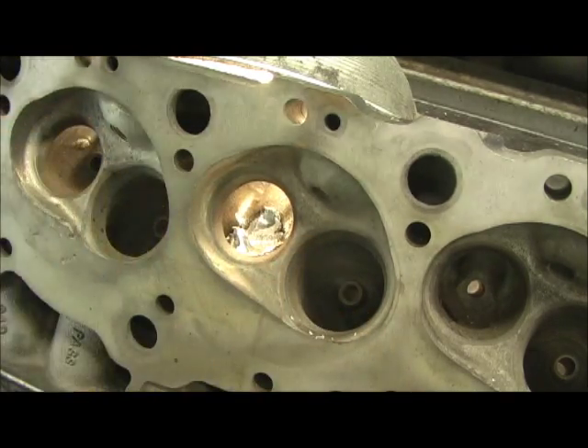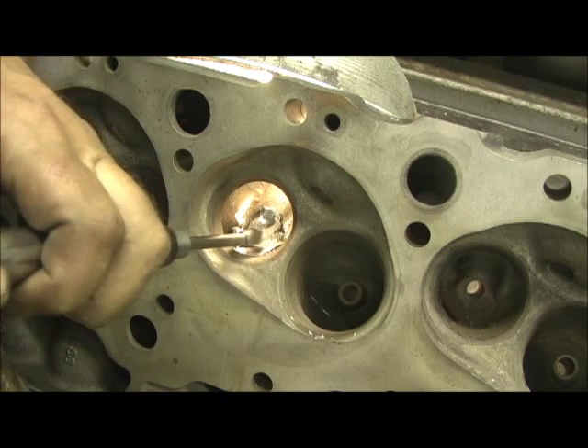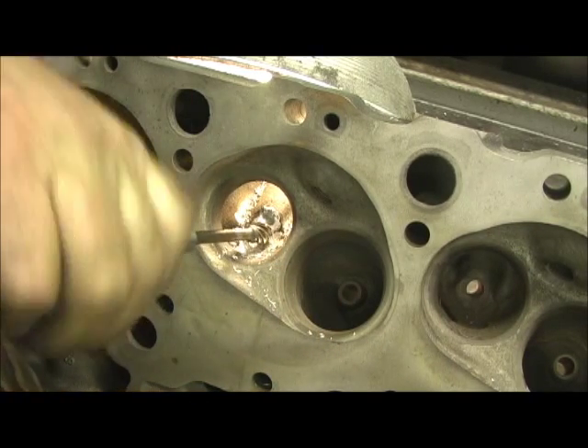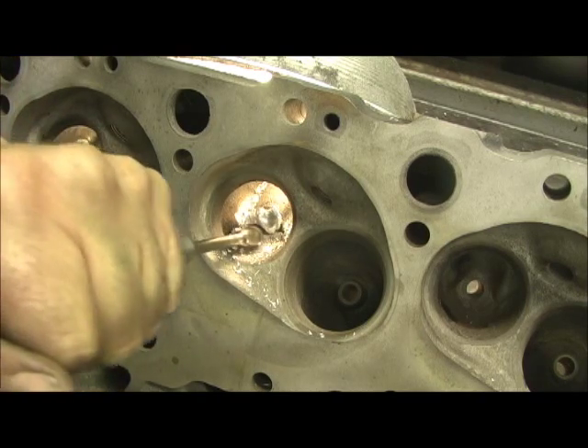See? It just starts to fold right up and go away. Then we got to shape it. Alright, there we go.